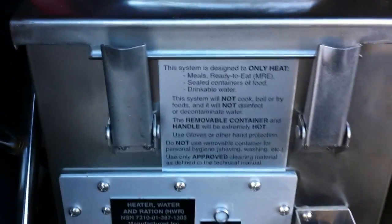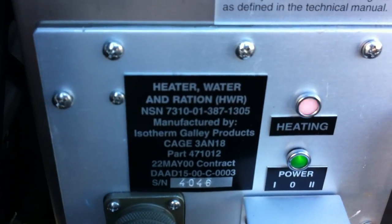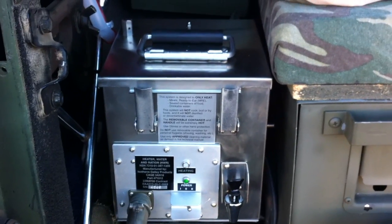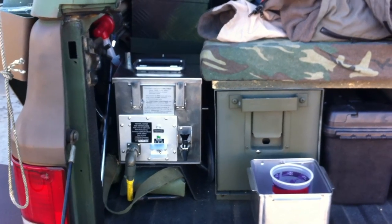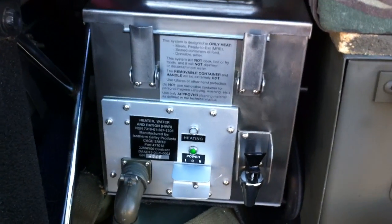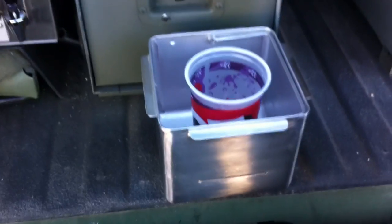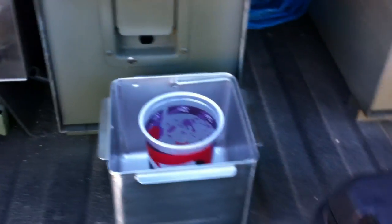There's my brand new MRE heater, and you can see it's heating — it's 24 volts. I've got it mounted in my M1009 there's refrigerator, so it's been heating for about eight minutes. The water's hot, and what I'm gonna do is make a cup of coffee for you guys. You can see there's the insert so that you can heat up an MRE — that's what it's designed to do.